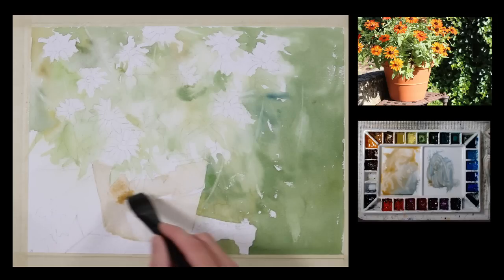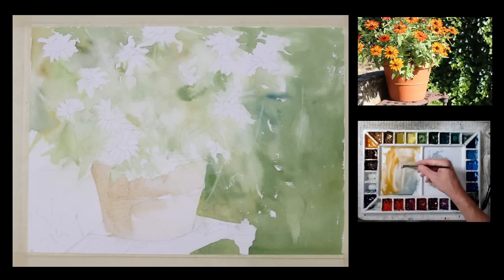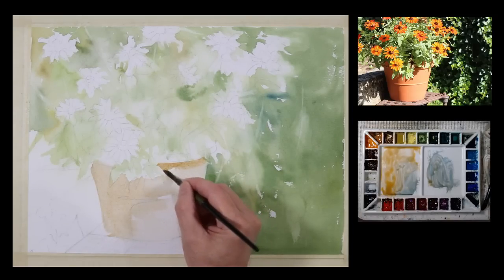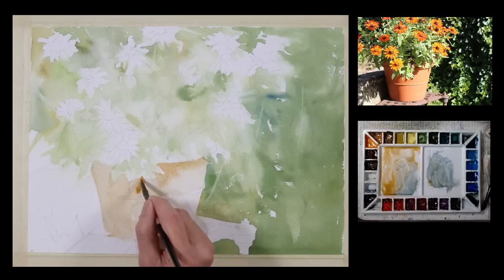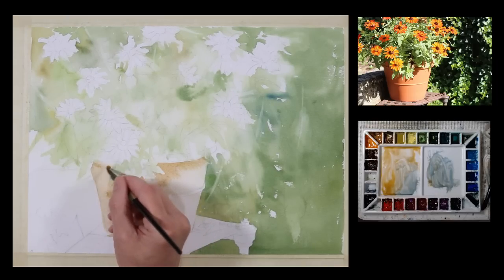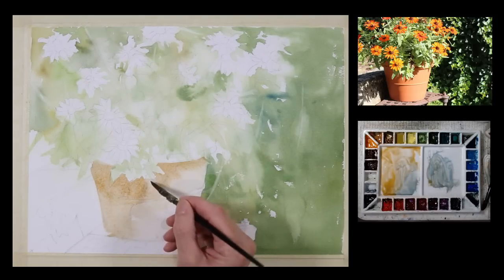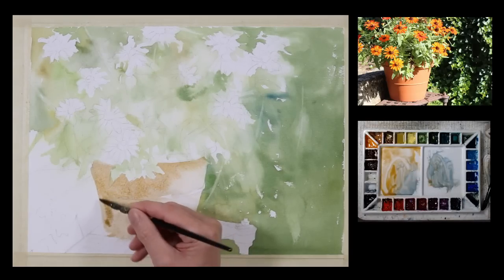So right now my paper is wet in this area where I've applied this initial wash. I'm going to start to add a little bit more color to it and introduce some of the cooler mixture also. So I'm going to switch to a smaller brush — I applied that with a one-inch flat brush. So now I have a quill brush here; I want to be a little bit more precise on where I'm applying this.